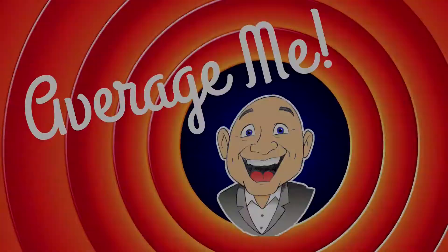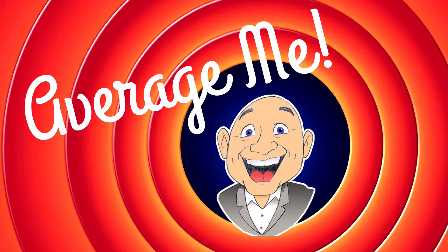In this Weekend Warrior video, I'm going to assemble a window seat shoe bench. Hi, I'm Mark. Welcome to the Average Me channel.